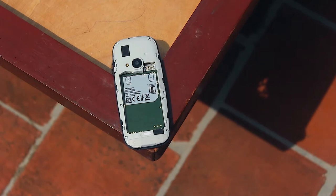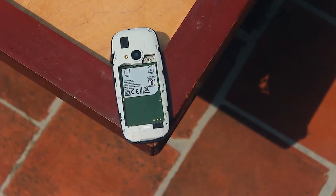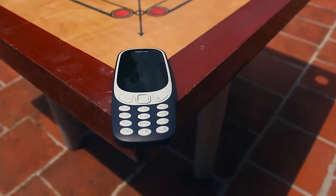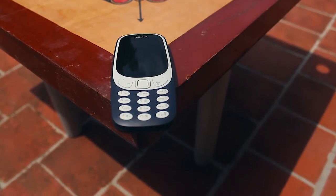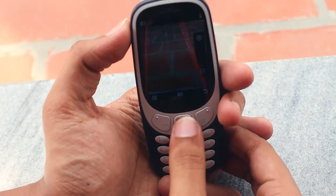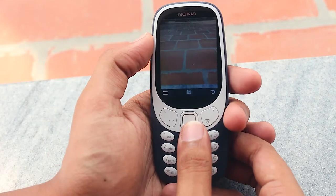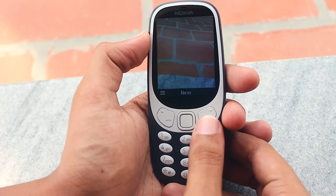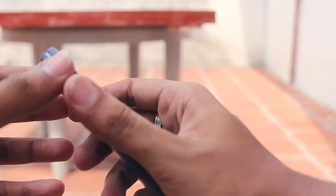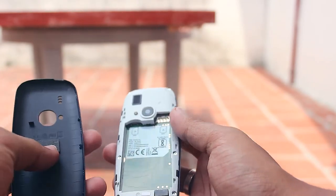Here are the standard specifications of the device. This device has a 2.4-inch TFT display and is powered by a 1200mAh battery. Along with that, you get a 2 megapixel rear camera with flash. Going into the storage section, it has an internal memory of about 16MB and also supports a micro SD card. Talking about connectivity, this has a dual SIM slot and both SIM slots support no 3G, no 4G — just 2G.